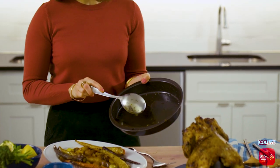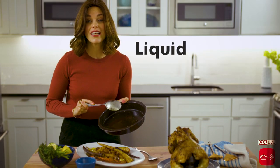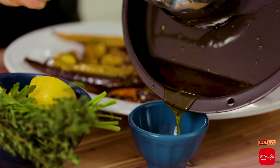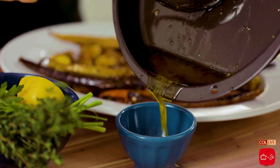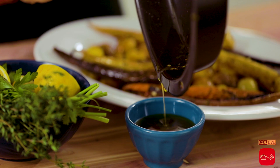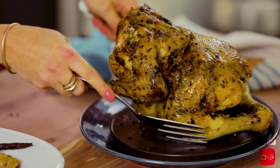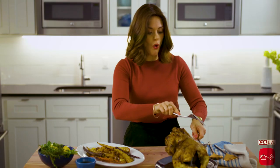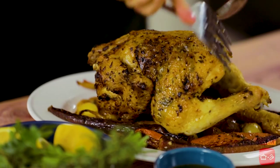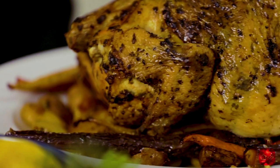Now you see these pan drippings — do not throw them out. This is liquid gold, it is so flavorful. I'm just going to put the extra pan drippings in this little dish over here so whoever wants to, if they have the white meat they can pour it over. If you have a ton of pan drippings, stick it in your fridge. Look at the skin on this — all around the whole thing has this incredible golden crispy skin, and this is gonna have such a nice bite to it.